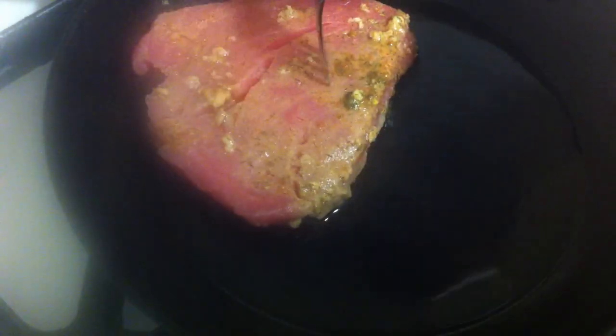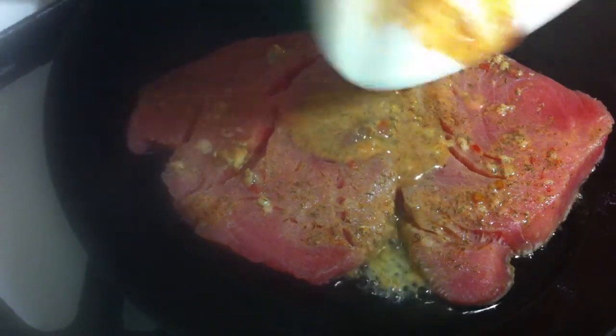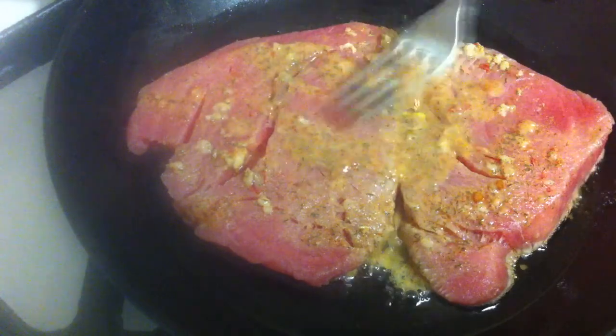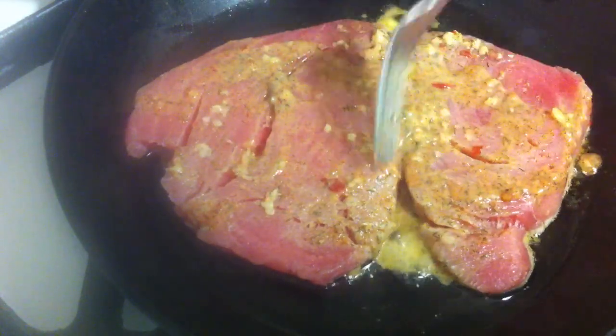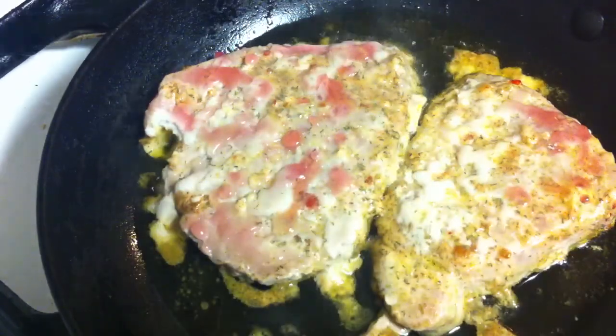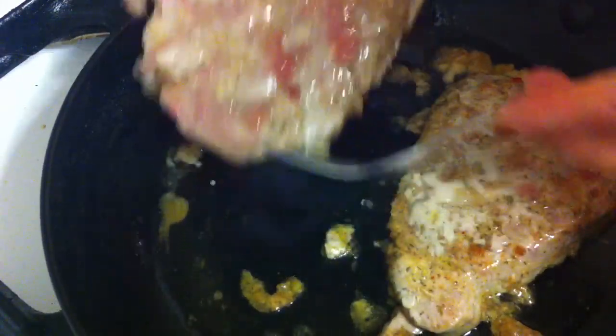Okay, let's prepare the tuna. After one hour, you can put olive oil in a pan. Here I've got the tuna, and I put all the marinade that is left on top of the tuna. After 10 minutes, you turn them on the other side.